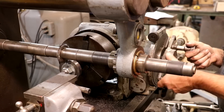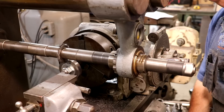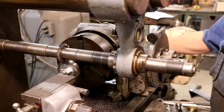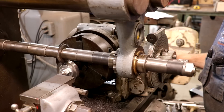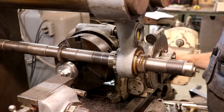Rinse and repeat — we've got to do this 33 times to go around. Once we do our 33 teeth, we'll have to come back, lower it down to the final depth of cut, and make one more round of 33 teeth. We'll make a few more cuts and bring you guys back in a little bit.